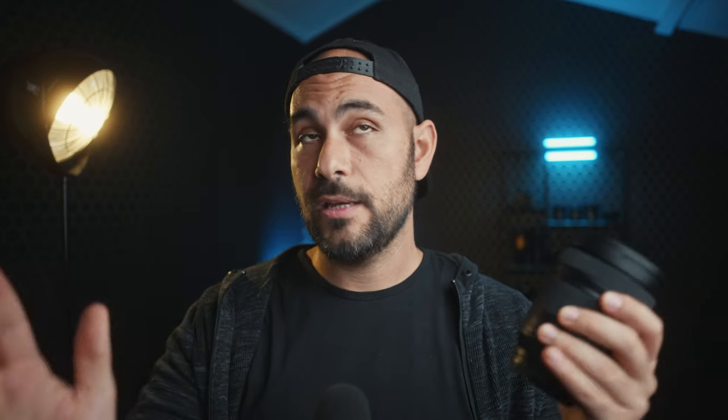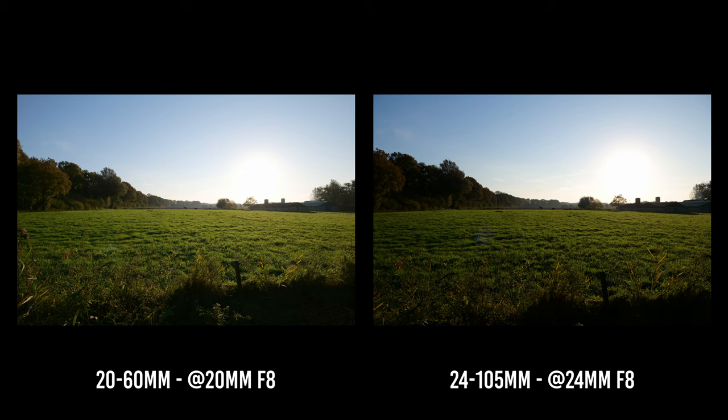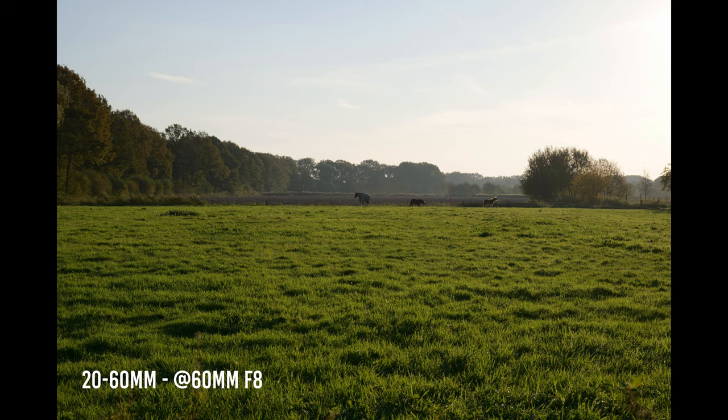For example, even with IBIS turned on, if you use a lens without stabilization at wide angles — say 20mm to 35mm — you'll get warping edges in your video. With the 24-105 you won't have that problem. Also consider that the focal range of the 24-105 is significantly more versatile.